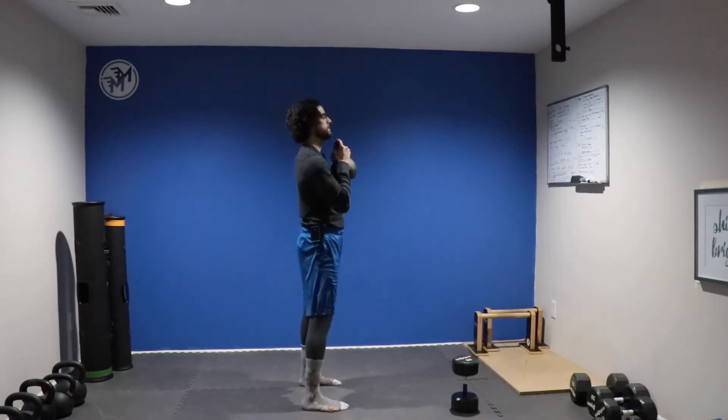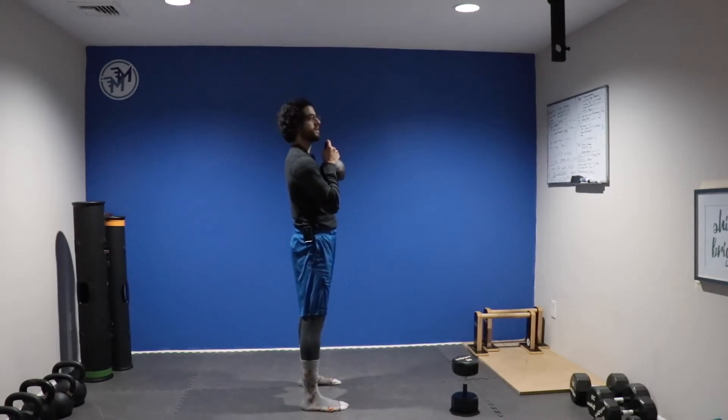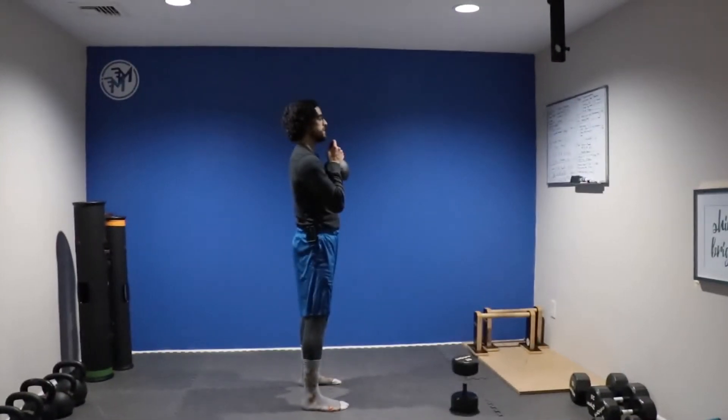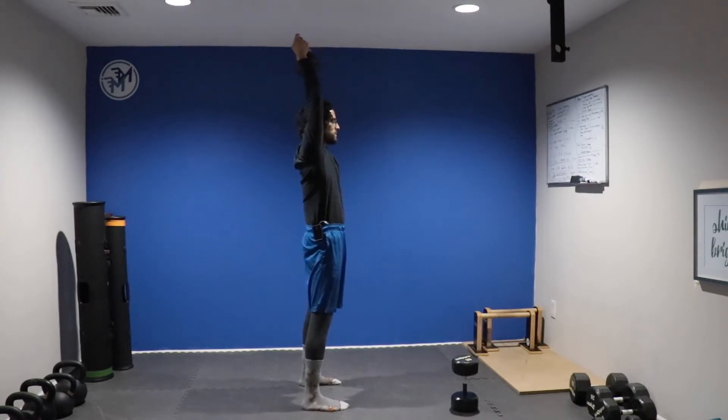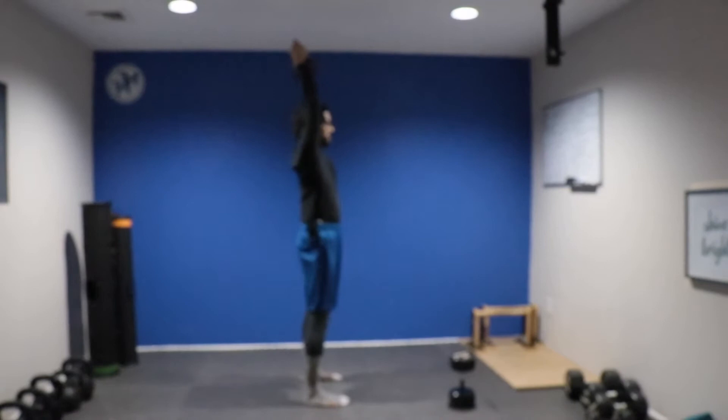Drive through the hips, around the hands — allow the hands to move around the horns of the bell — and then from here press straight up above our head. Keeping those ribs pulled down, not arching through the back. Tuck the hips.